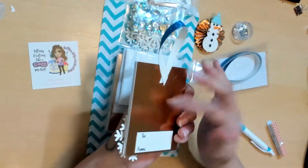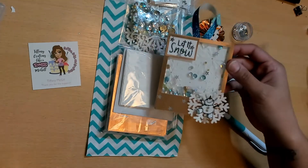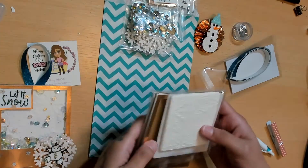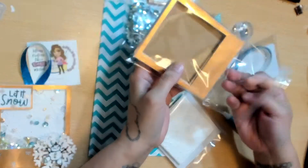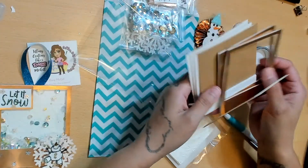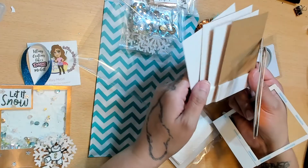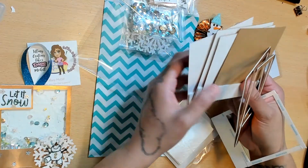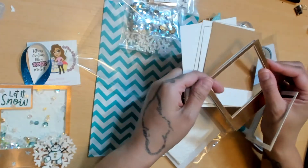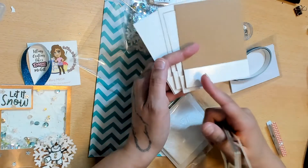I just glued it to the back — I think it looks fine. You could always put another sticker on top if you wanted to. So I have the frames, the bases, and this back here. I did triple up on the frames and doubled up on the bases so that it's nice and sturdy. This copper paper is a thicker paper, but I wanted it to be really thick and really sturdy.